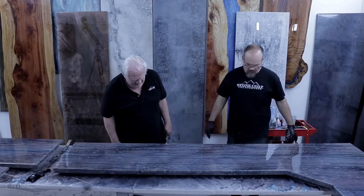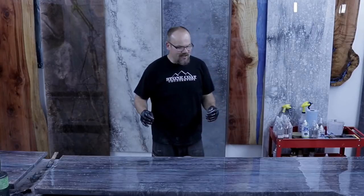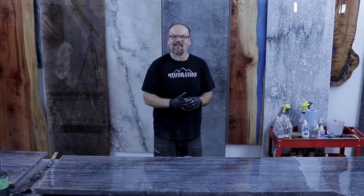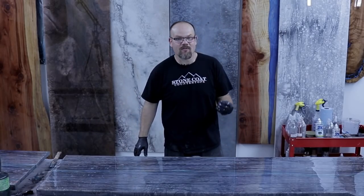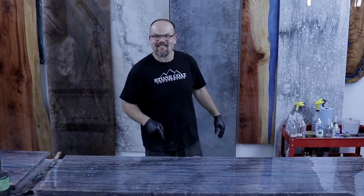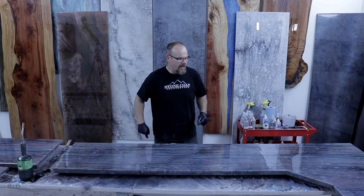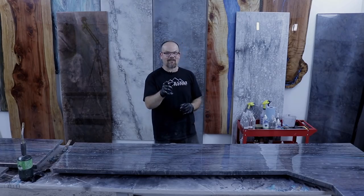The color coat is all wrapped up. We used colors from photos in the office where these countertops are going to live — this looks custom, really cool, unique, and very realistic. We're going to let it cure and come back tomorrow for the clear coat, then sand and polish it and install it. Let's take one more look at how this piece evolved.